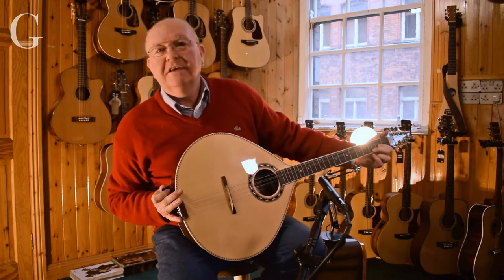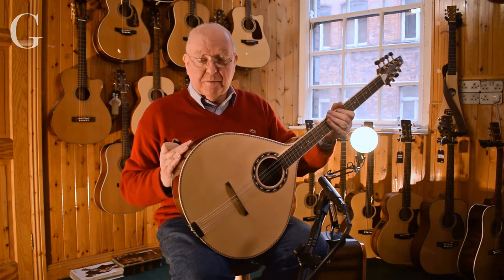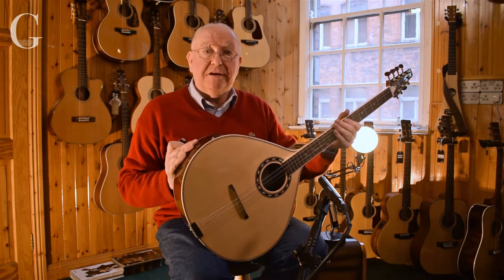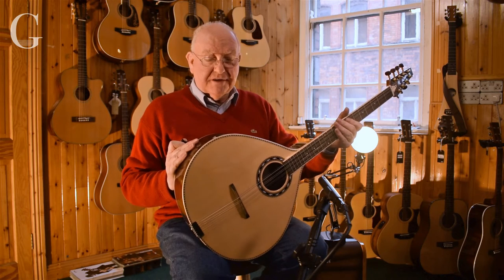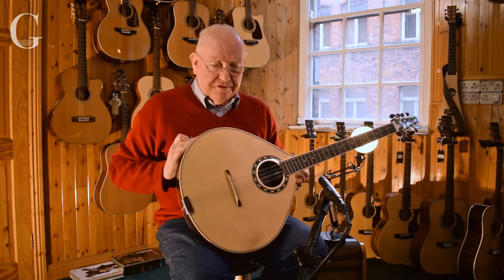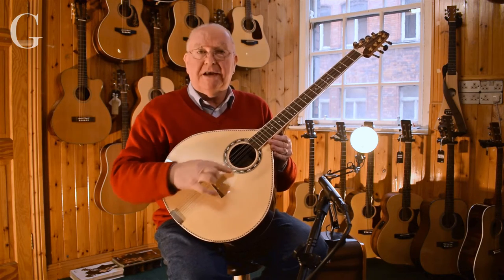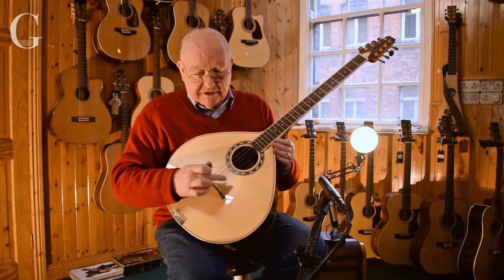Hi, Jerry here speaking to you from the G chord again, continuing with our brand of Carvalho instruments. This is an Irish style bouzouki, tuned in pairs like a mandolin but with a much longer scale than a mandolin.